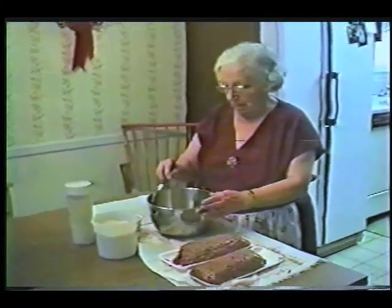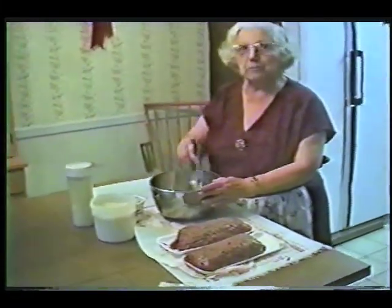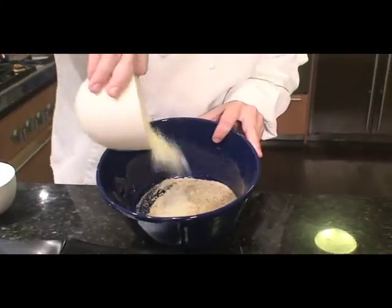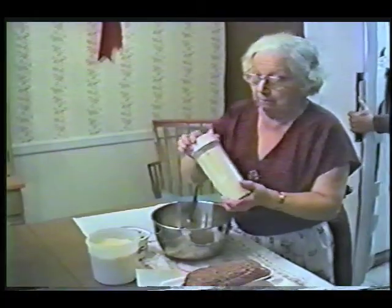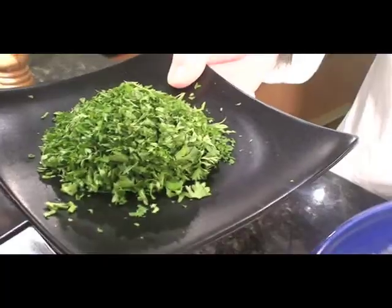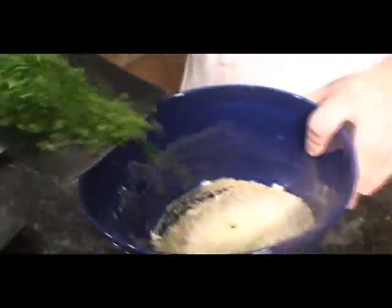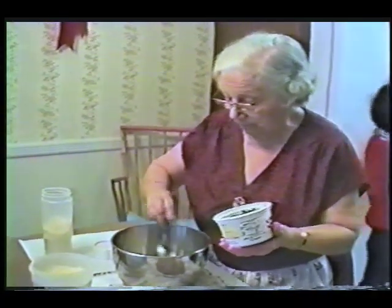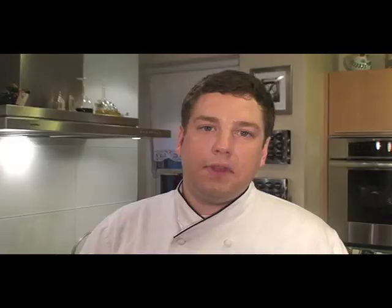Okay grandma, now you can tell us how to make meatballs. First thing we're gonna do is take the breadcrumbs and the parmesan cheese and mix them together. Then add half of the cheese. Next is the parsley — three spoons of parsley. Now I'm gonna mix it all up real good.